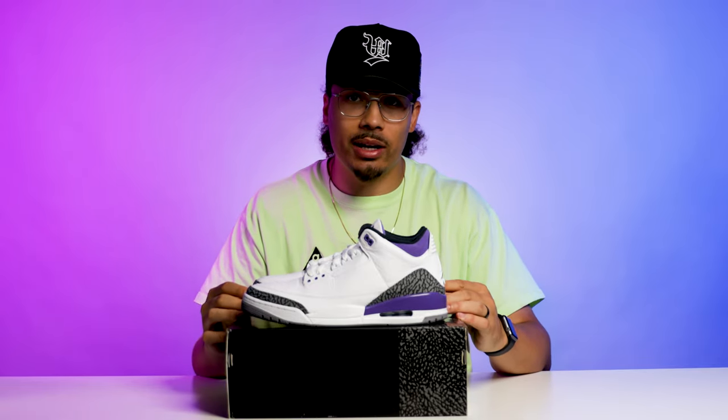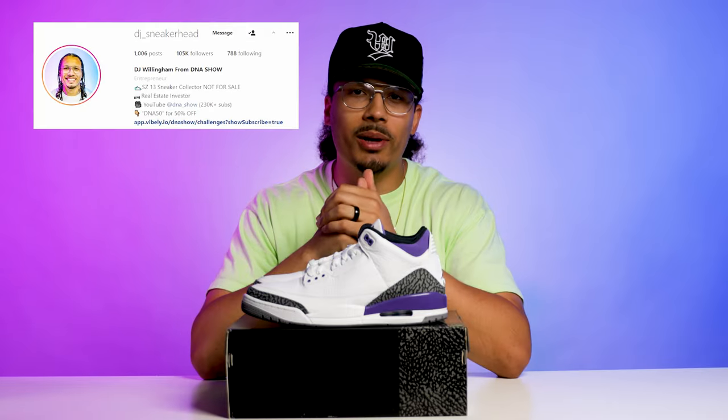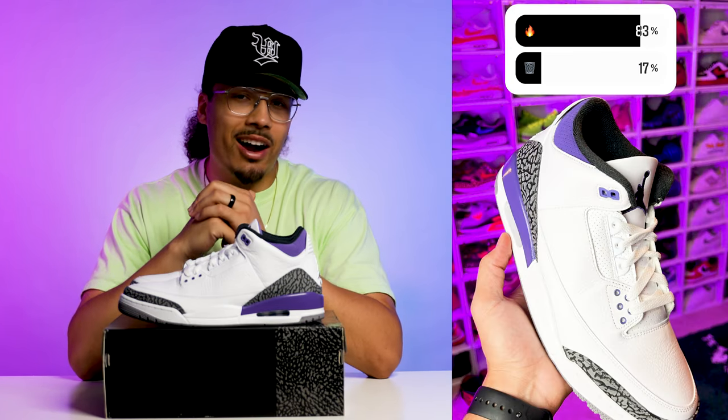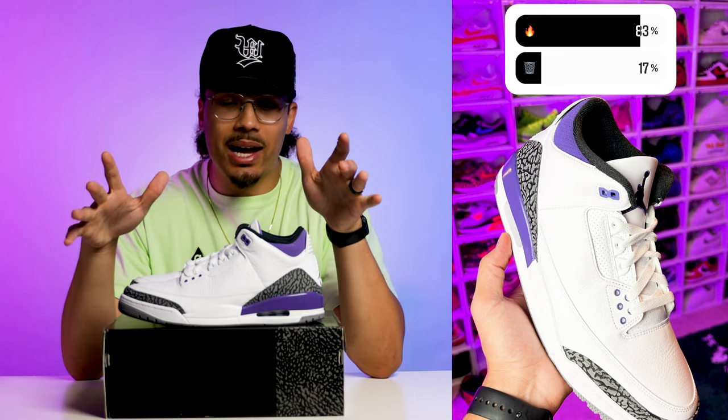Now that you've seen more in-depth looks at this shoe, let me know what you think in the comments — I'm always interested to see how everybody feels. I asked people on Instagram the simple question: is this shoe fire or trash? 83% of people chose fire and 17% chose trash, and that completely makes sense in my eyes.